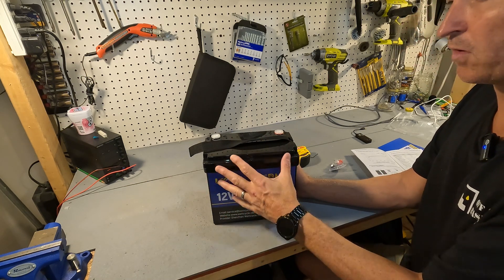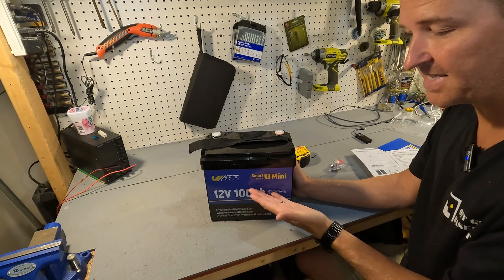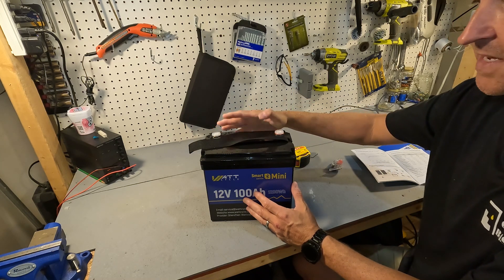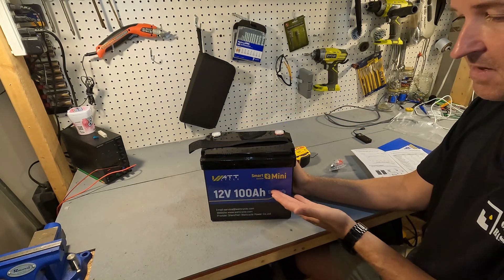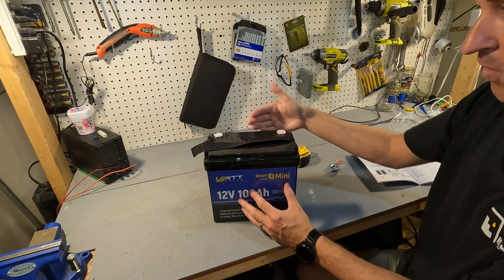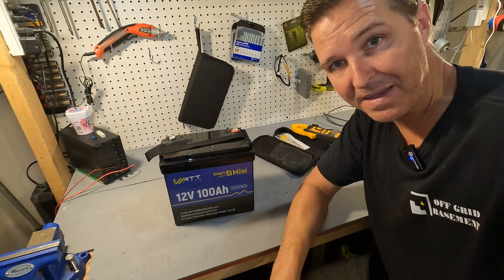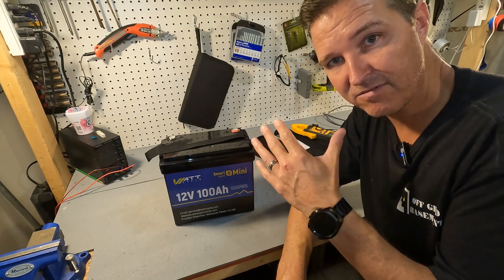With any battery you receive, you should always check the voltage to make sure it's working. In some instances, smart batteries completely shut off the BMS, so when you connect your multimeter it may only show about two volts — that just means the manufacturer shut the battery off to keep it at 50 percent capacity. The voltage of this battery is 13.18 volts, which is exactly where a lithium iron phosphate battery should be when received, between 13.1 and 13.2 volts — right around 50 percent capacity.